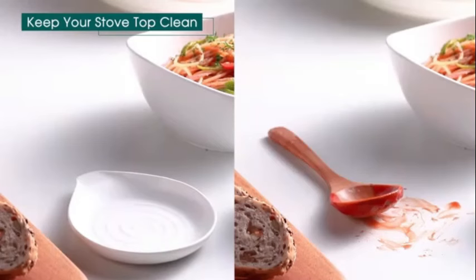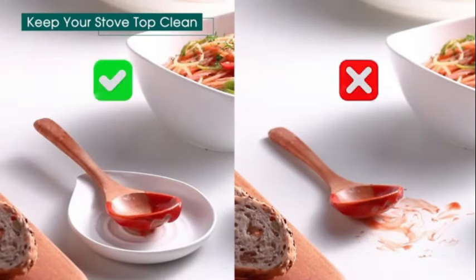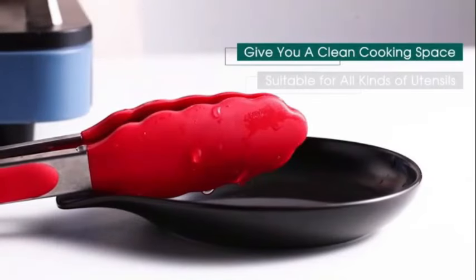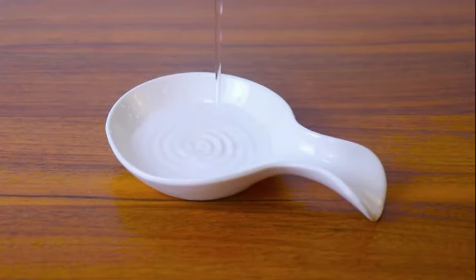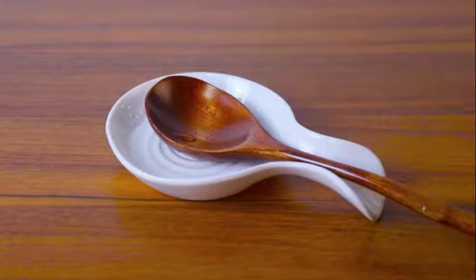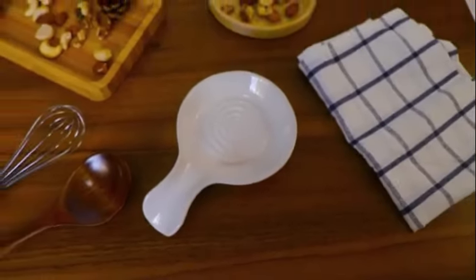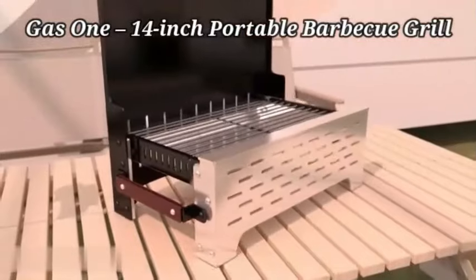The OGI brand is known for its quality kitchen products, and this spoon rest is no exception. It is easy to clean and maintain, adding convenience to your cooking routine. Whether you're a beginner cook or a seasoned chef, this spoon rest is a must-have accessory.